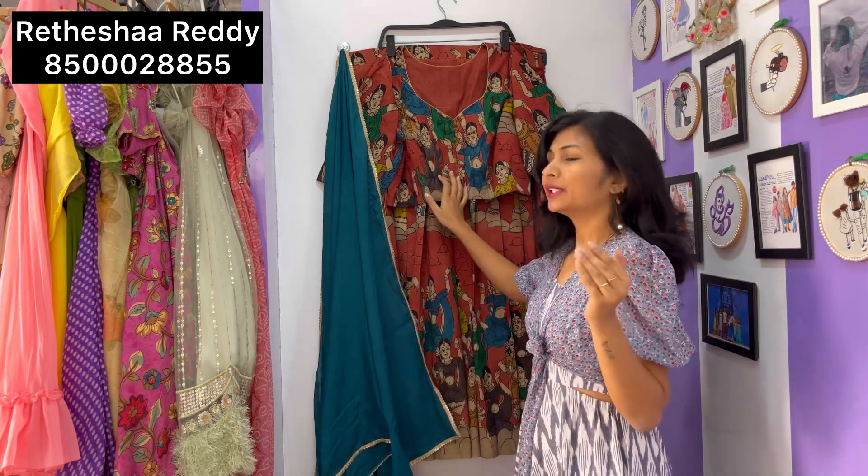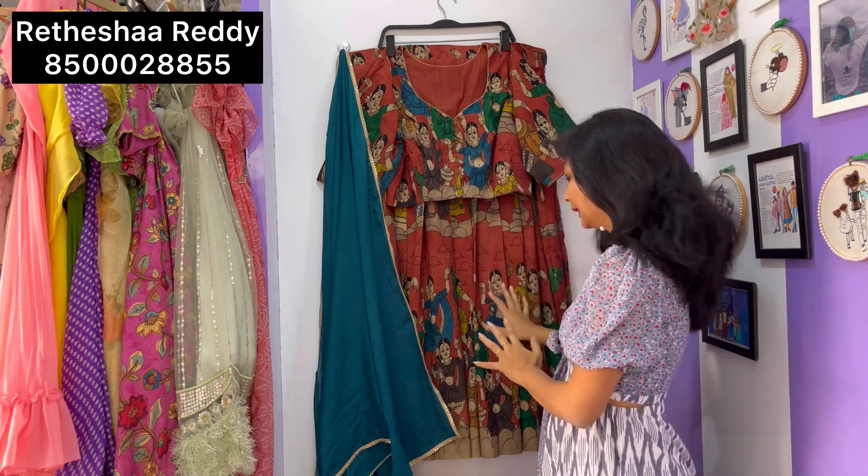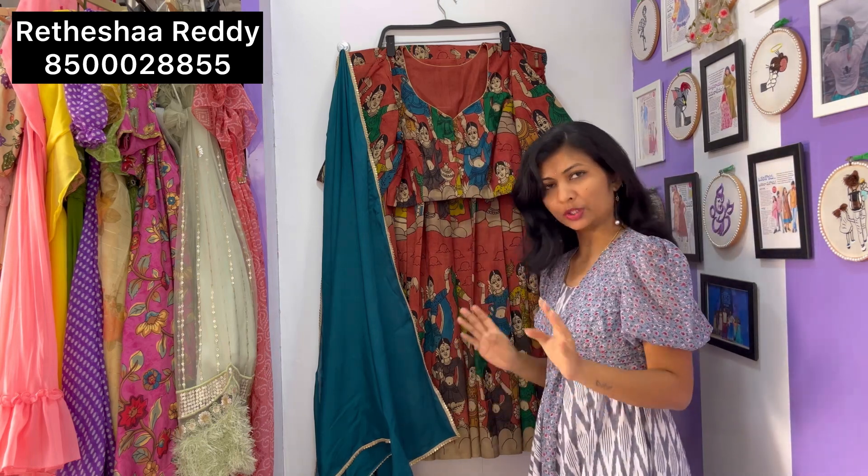This is pure hand-painted Kalamkari on khadi fabric, using ink and colors. For the mother's outfit, I have made a Kalamkari blouse and the entire lehenga is also done in Kalamkari.